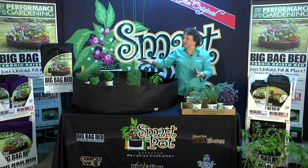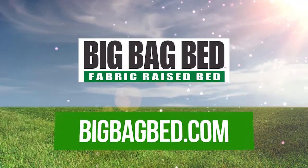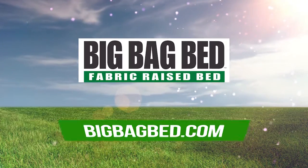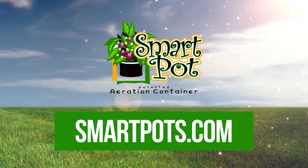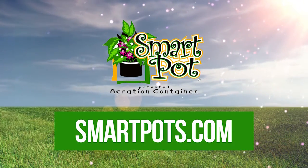I've got a rosemary, a couple of different basils, and some thyme in. We're going to finish up and water at the end and then watch everything grow all summer. For more information on our products, go to www.bigbagbed.com. For information about our whole product line, go to www.smartpots.com. Happy gardening!